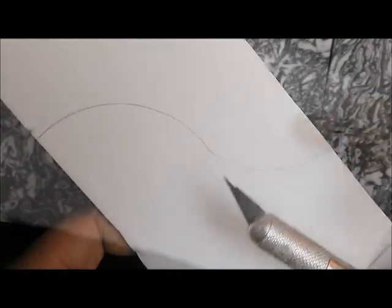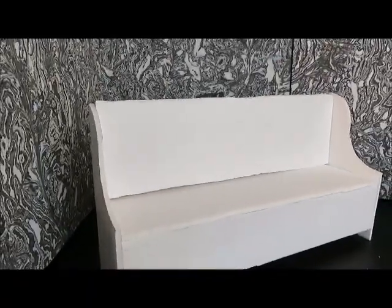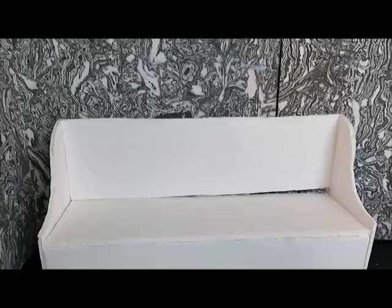Here's our curved shape and we're going to carefully cut that out with our exacto knife and glue those on. Then we'll use that last piece and cut out all four sides of the box and put that on the bottom. I had some spacing issues, but that's okay.